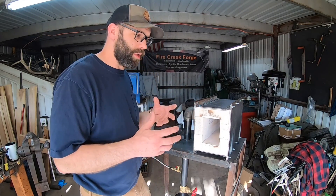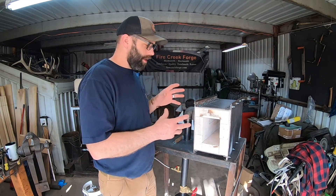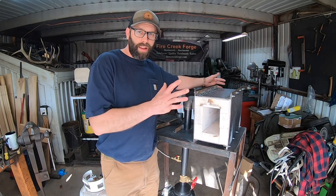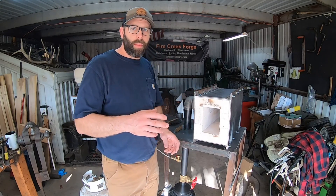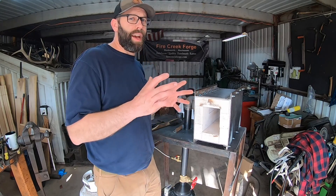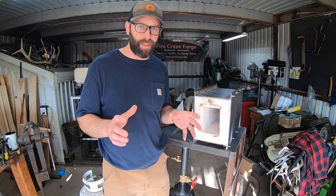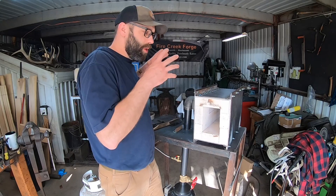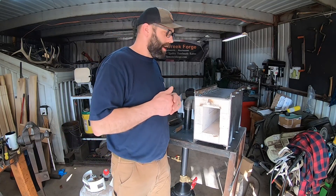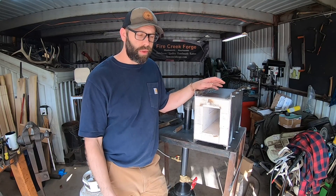But there are some other advantages to this that you might be interested in as well. One of those is fuel efficiency. I was able to fire this up and run it for a little bit after completing it last week. The temperature I was running this at — even before I had either of the ends closed in — was comparable to what a Venturi burner forge would require at minimum 10 PSI, more like 15 PSI or more. I was able to do that at like 2 PSI on this forge. Vast difference — huge savings in fuel efficiency for sure.